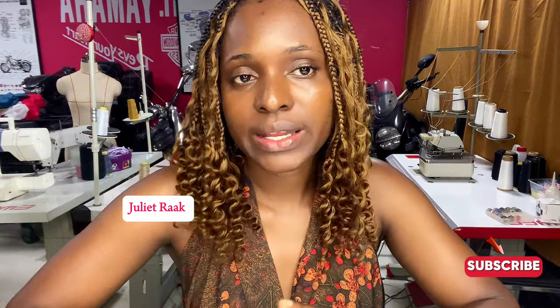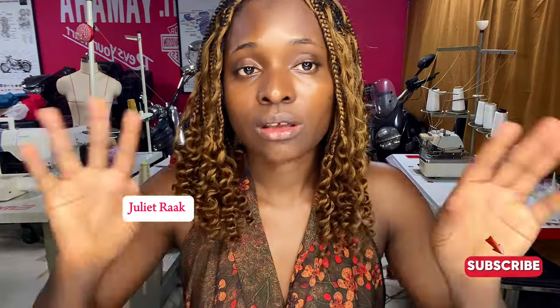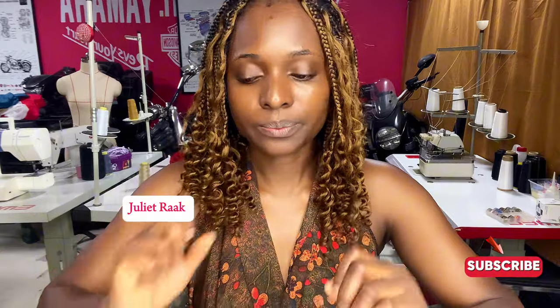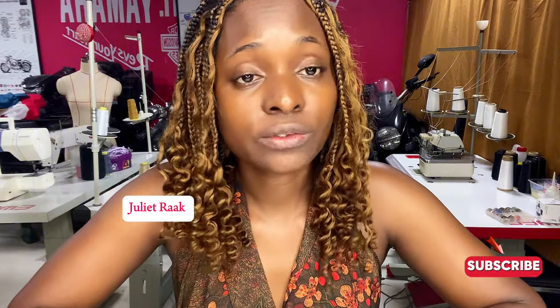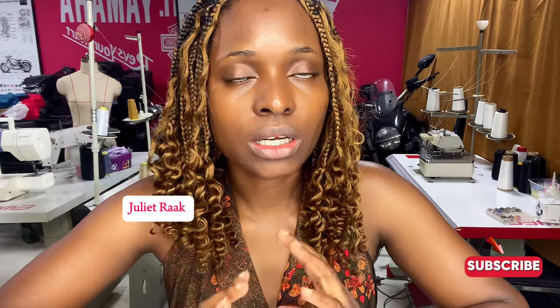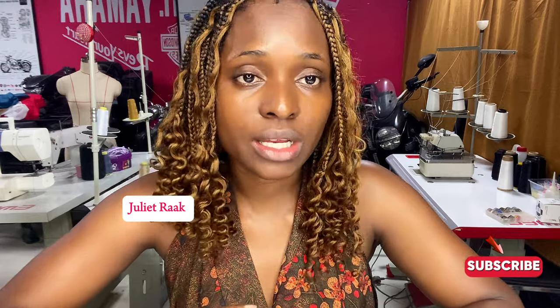A few things like the fabric recommendation, and there are some little changes that are going to be happening on my channel from now on. So first I'm going to talk about the changes that are going to happen on the channel, before we move on to the fabric you need and how many yards you need.